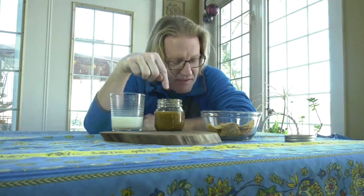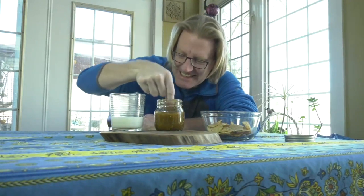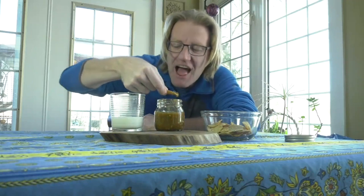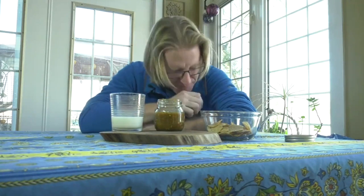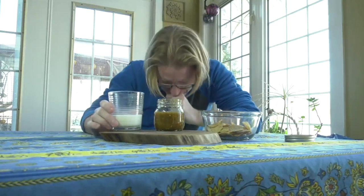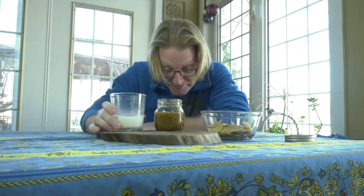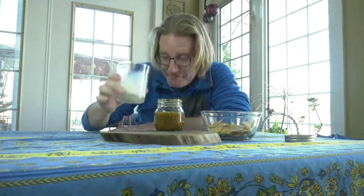Here's the hot sauce Mia made, here's my tortilla chips, and some milk for afterwards. Here we go, Mia. Okay, that's a bit on. Thanks, Mia. It's great.